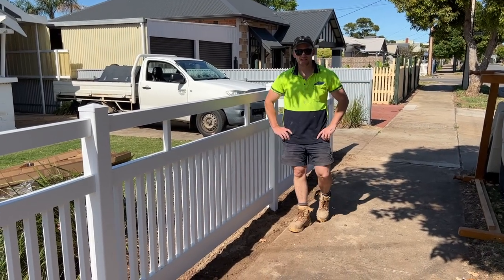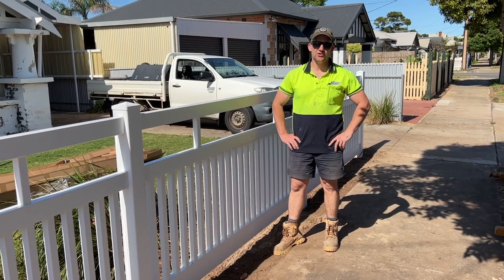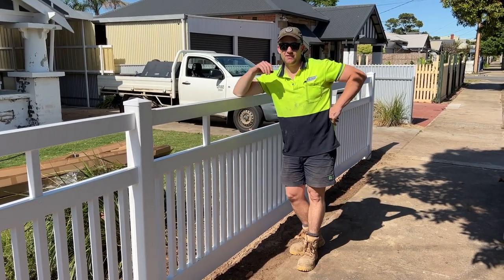I'm Lee from Outback Fencing and today we're going to show you how to install a semi-privacy PVC fence. Stay tuned and we'll show you how it gets done.